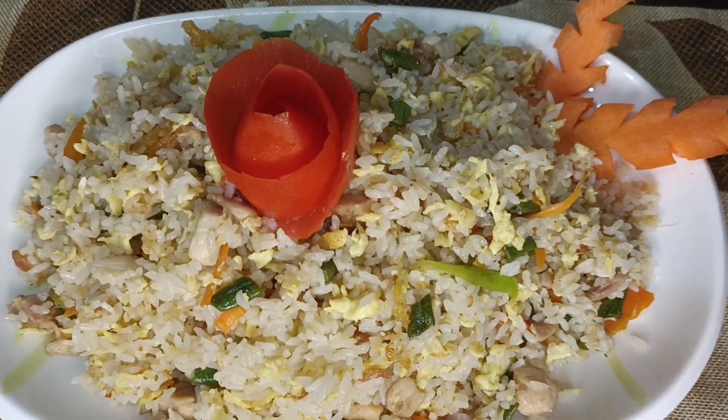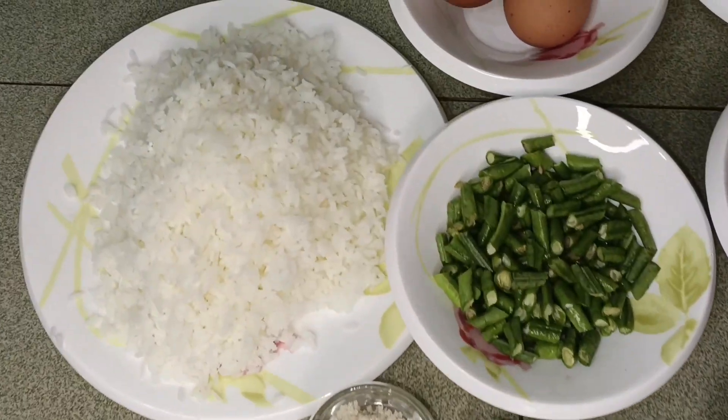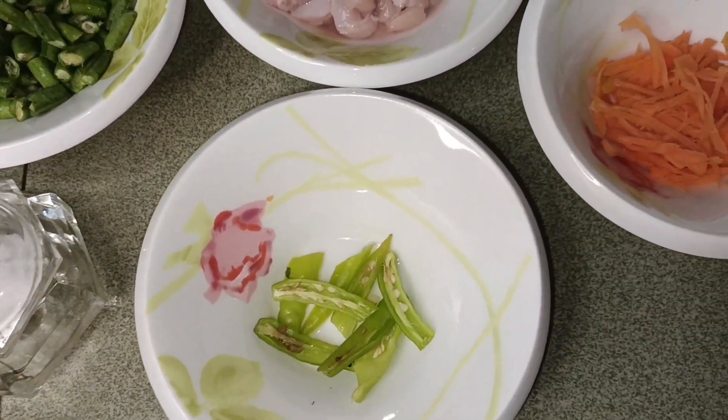Assalamu alaikum everyone, welcome to our channel. Today we will share with you a restaurant-style fried rice. You can see most of these foods, and we will share with you a new rice recipe.